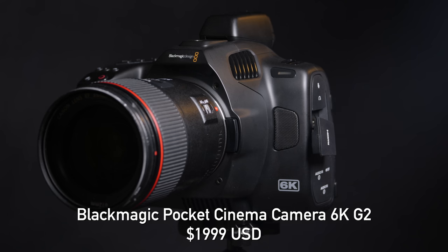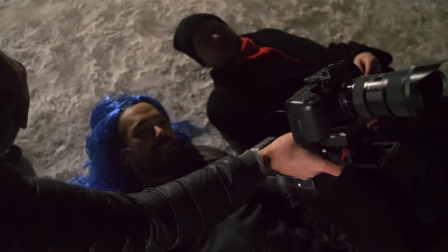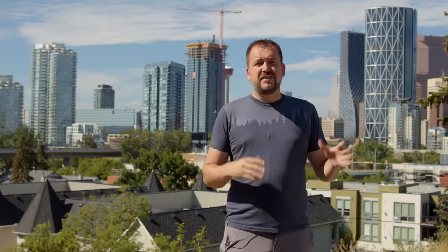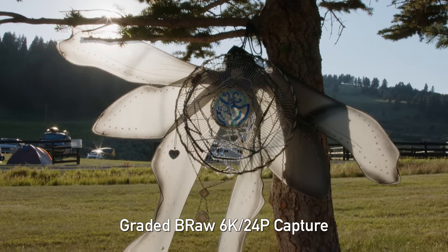Welcome back, DP Review TV viewers. It is Jordan Drake here to talk about the Blackmagic Pocket Cinema Camera 6K G2 that I've been using for a little while. A few years ago, we took a look at the 4K version of this with a Micro Four Thirds Mount. In the last few years, they've done actually three versions of the 6K camera: the original 6K, the 6K Pro, and now the 6K G2. It's been fun shooting with this camera and I want to talk about my experiences.